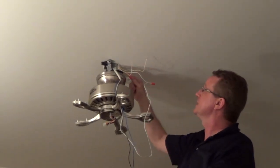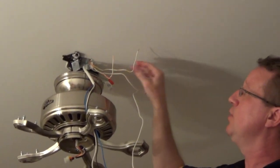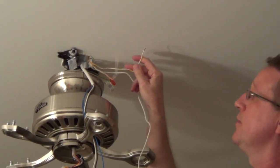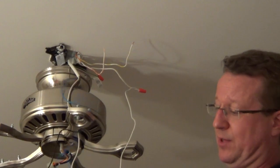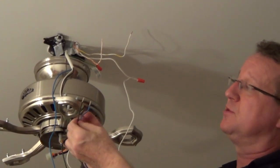Now we're going to connect our wires. I connected my greens together and my white neutral wires together. Now we have two hots — one is going to the fan, operated by its own switch, and the other one to the light. Our black wire goes to the fan and our blue wire goes to the light.